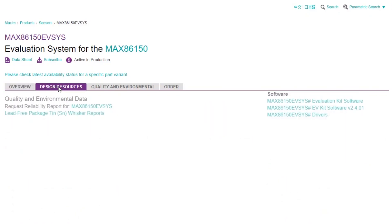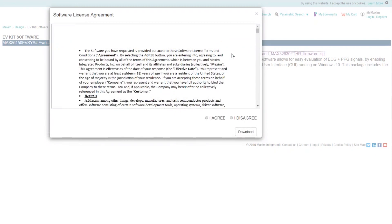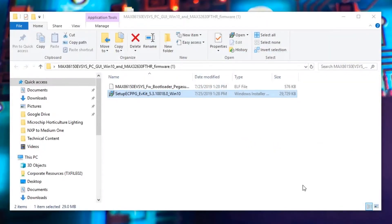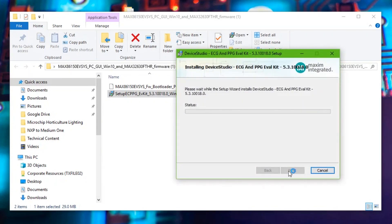The EV kit is fully assembled and tested. To verify the board's operation, please follow these steps: download the EV software from the MAX86150 Design Resources page and run the installer. If you get a message box to verify the publisher, please click yes. The installer GUI should appear, and once you click through all the steps, the Software Device Studio 5 shortcut should appear on your desktop.